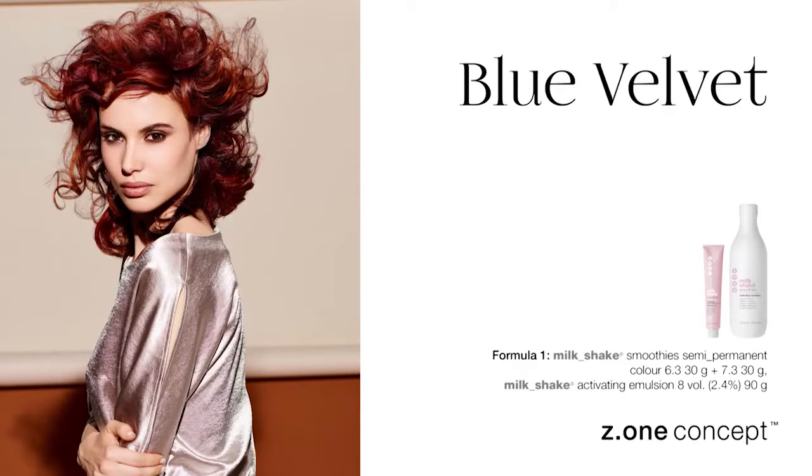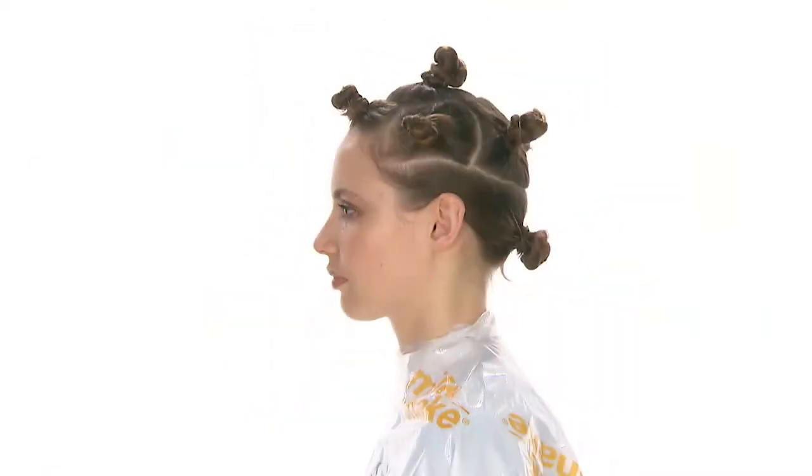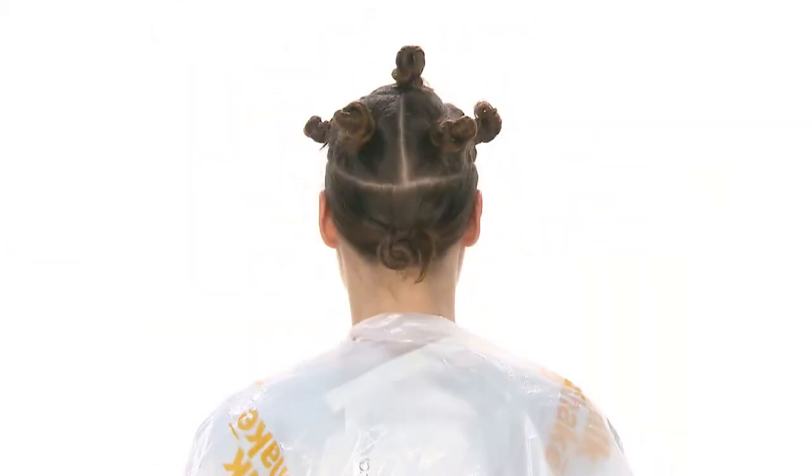Formula One was applied to even out the hair colour before colouring. Divide a circular section around the top of the head and isolate the fringe area. Create a horseshoe separation that begins at the extremity of the eyebrow and runs around the roundness of the head to the other extremity of the opposite eyebrow.